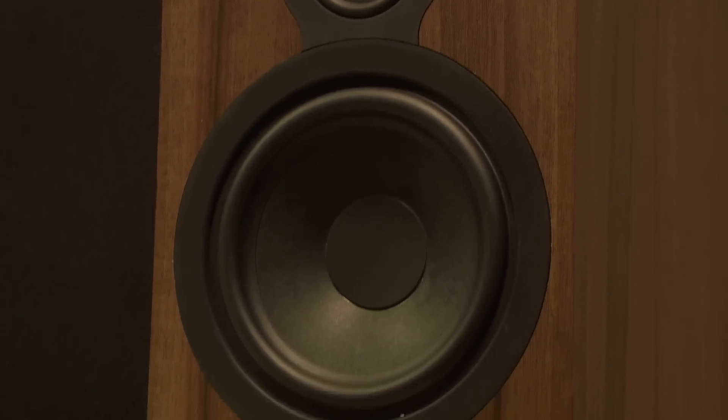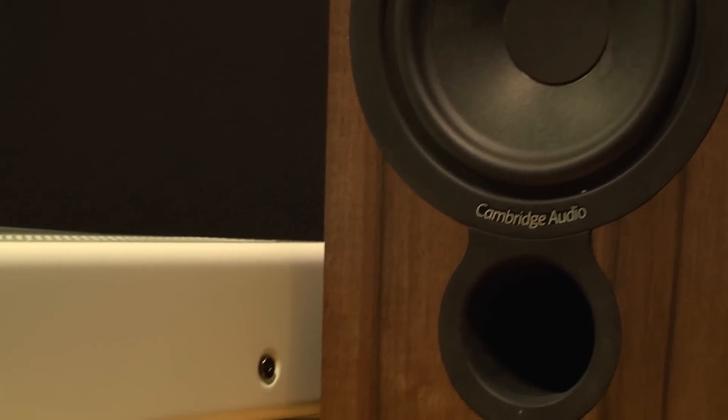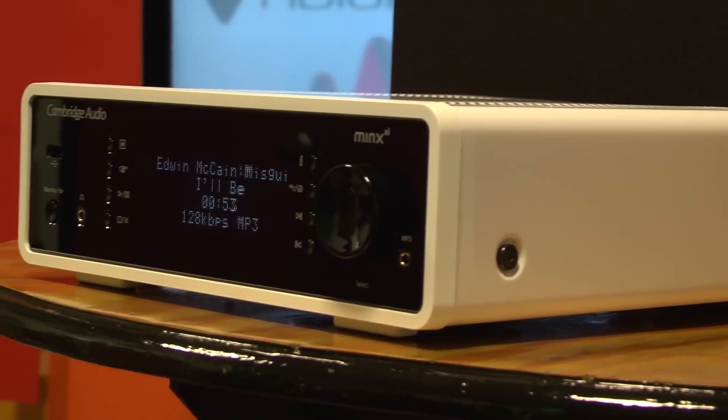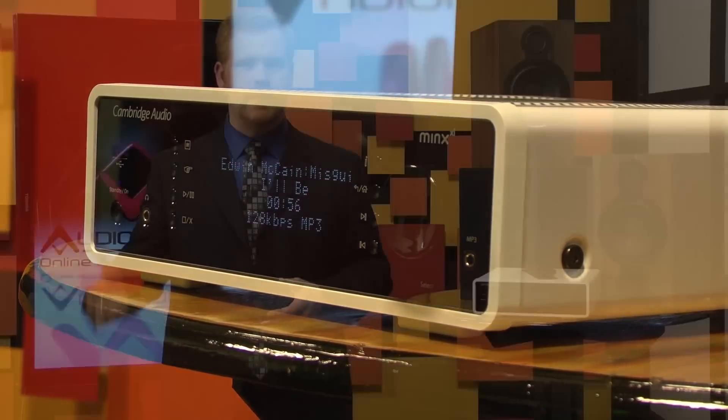Wi-Fi setup was a breeze because the four-line digital interface displays all letters and numbers in alphabetical order, and you can just cursor around and select the password you need. This is way easier than a system that forces you to scroll through 70 letters and numbers and characters in every position. Also, instead of forcing you to use the remote, you can log in to streammagic.com and set up an account to link your player to your streaming media accounts like Rhapsody, Pandora, SiriusXM, and others.